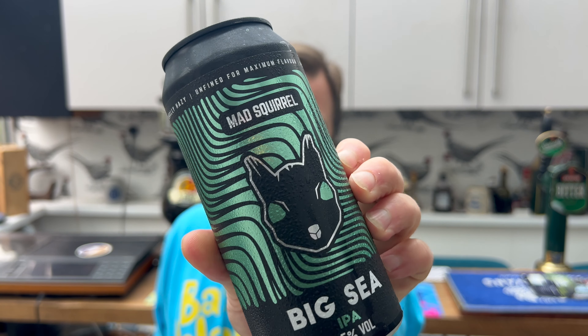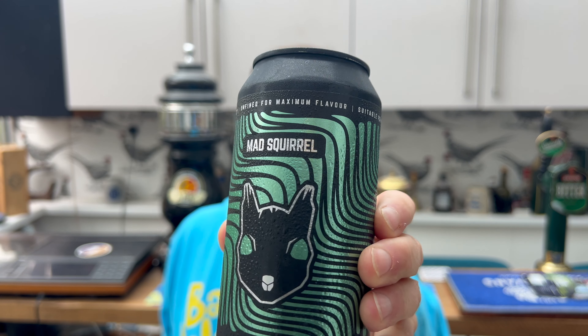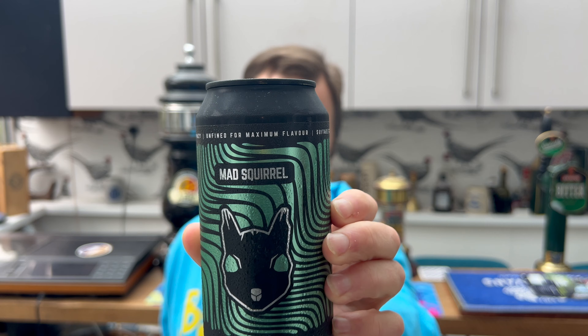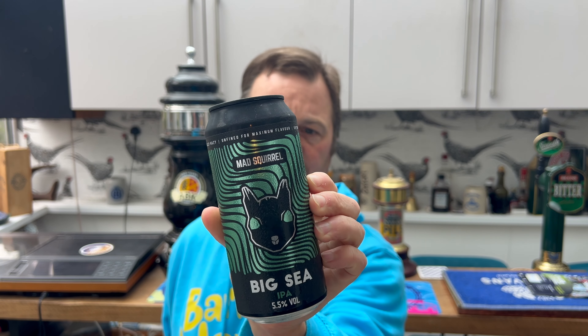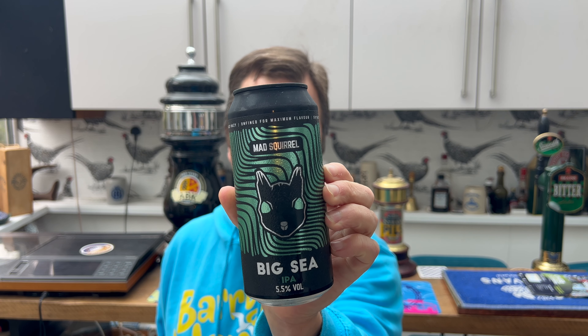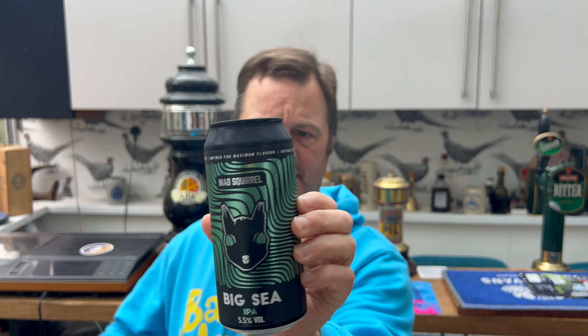It's beer o'clock on Real Ale Craft Beer — it's time to review a beer from Sainsbury's, picked up last week. It's by Mad Squirrel, this is their Big C IPA, coming in a 440ml can at 5.5% ABV. The hops are Simcoe, Citra, and Chinook.